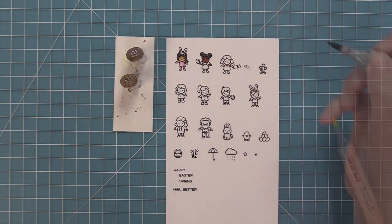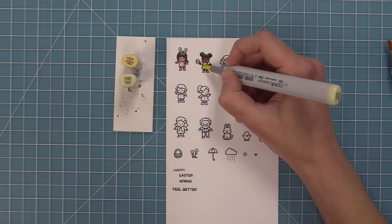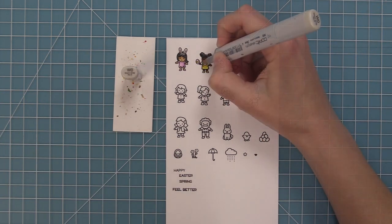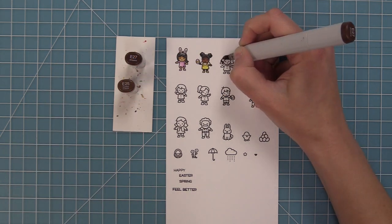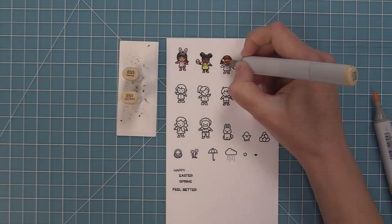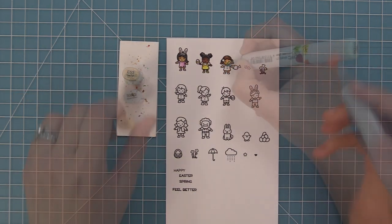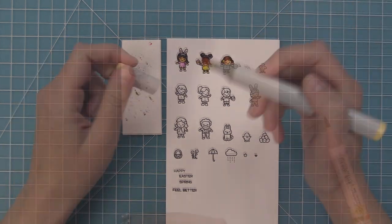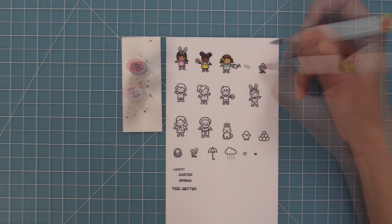Some of my favorite ways to use these tiny characters is with our giant word die. They're really fun to layer on top of the edges of the different letters — it just looks adorable and so sweet. It's also really great to use them in interactive dies because we have those smaller windows like in Magic Picture Changer, Magic Iris, Flippin' Awesome, and you can create cute tiny scenes with these fun characters.